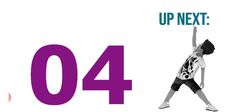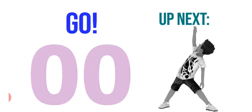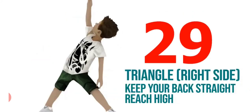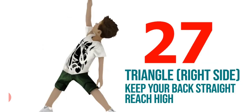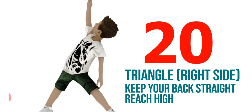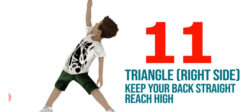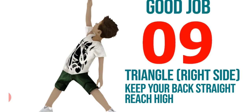Next exercise is our triangle — right side. Keep your back straight and reach the height. Good job.